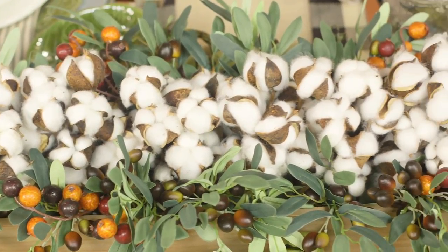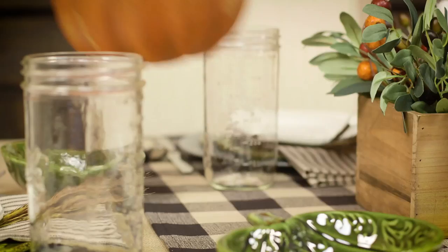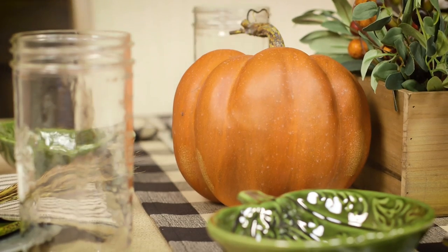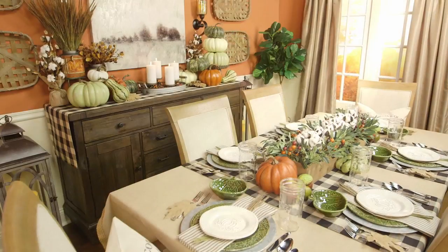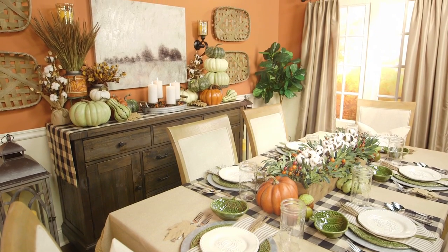It comes together in no time. And for the finishing touches, add a few more pumpkins and a pillow or two. You're all set for an autumn time meal in true farmhouse fashion.